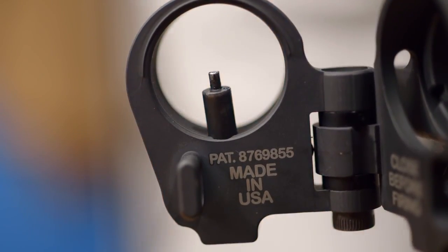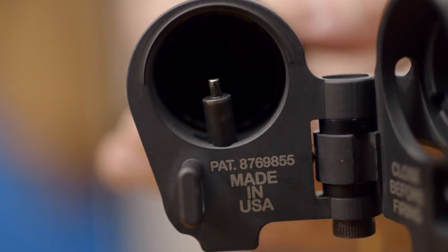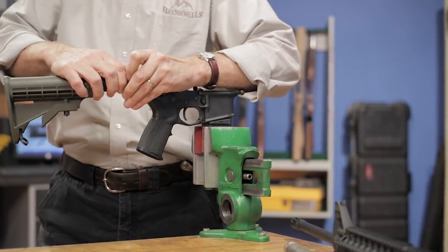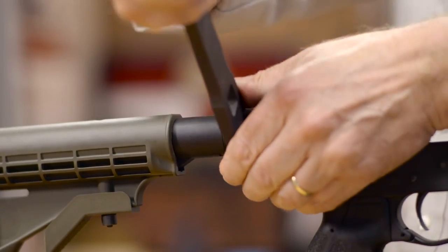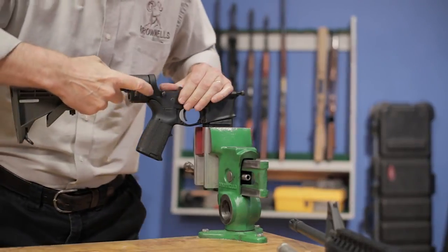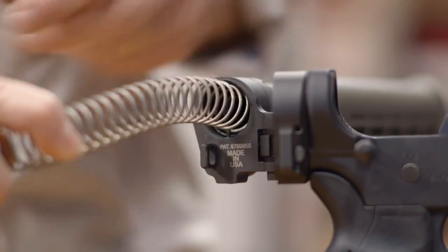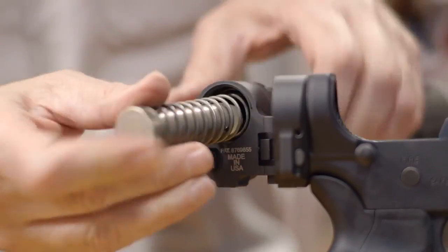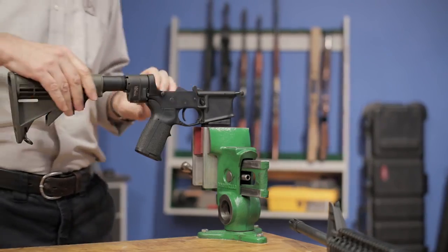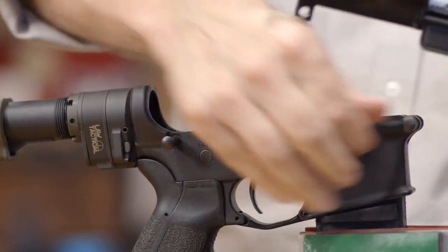Next, install the buffer tube into the folding stock adapter. Take the upper and put it back onto the lower, depressing the takedown pins to lock it in place.